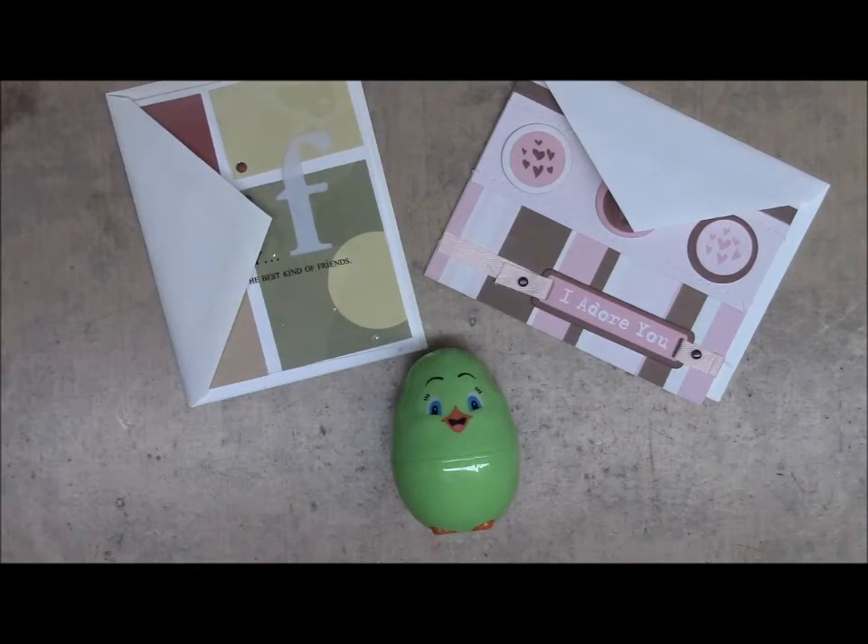Hi everyone, it's Bridget with These Altered Designs. I am here to promote a challenge giveaway that a good friend of mine, Rosemarie Bustils, is having on her channel. It's the Kindhearted Challenge and Giveaway, and this is going to be to make cards for Bereavement for Hospice and Operation Right Home.